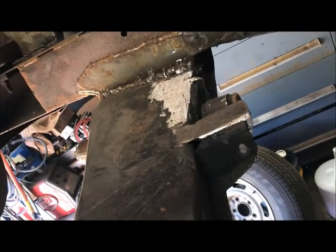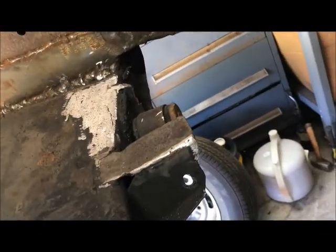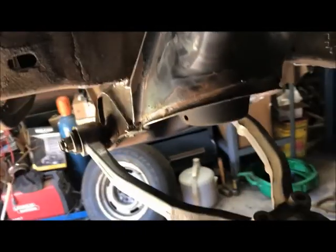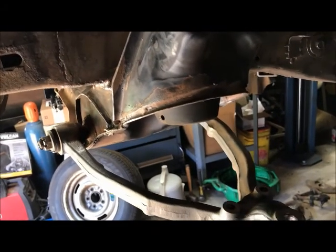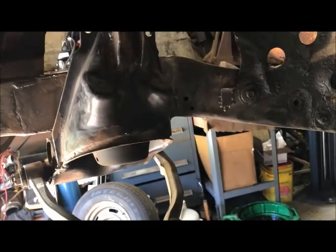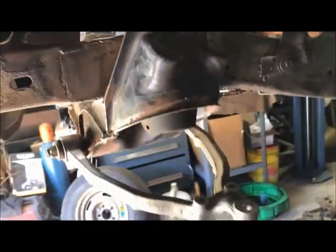Welcome back, next chapter of this build. Now that the front end's apart, at the end of the last one I left off just making that top brace for the steering rack mount, and starting to clean up the frame - not going crazy, just wire wheeling all the surface rust off and cleaning things up for some paint.